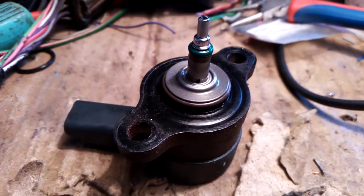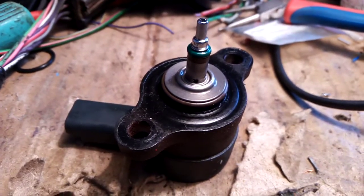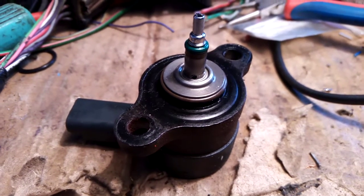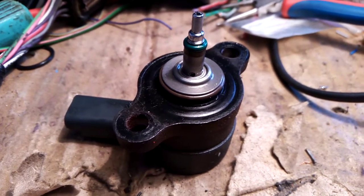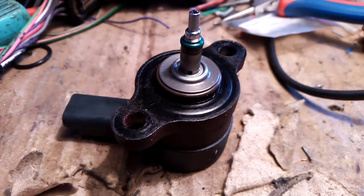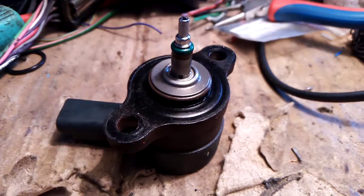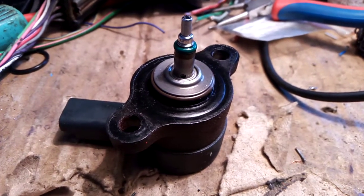Hello everybody. Today I will show you how to permanently fix the problem on the diesel common rail injection systems from Bosch.